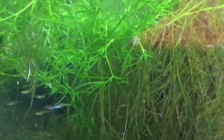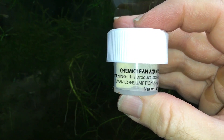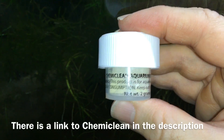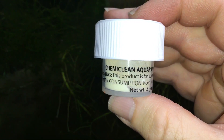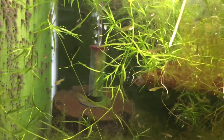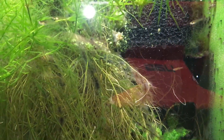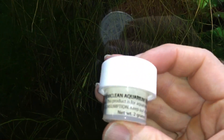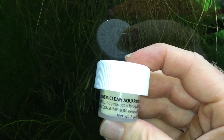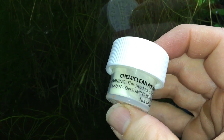Here is some of the guppy grass that never recovered from the cyanobacterial outbreak I had a while ago. This is what I used to treat it — Chemiclean — and it seemed to work really well within a few days. It made a huge difference; I treated it twice and haven't had to treat since. I also increased the airflow with a sponge filter in the corner in addition to the BioWheel filter with an intake sponge. I'll put a link to this Chemiclean in the description — it's fish safe and also safe for invertebrates.